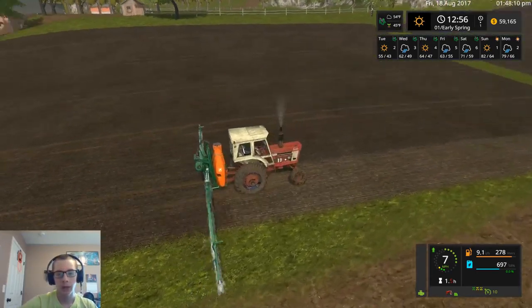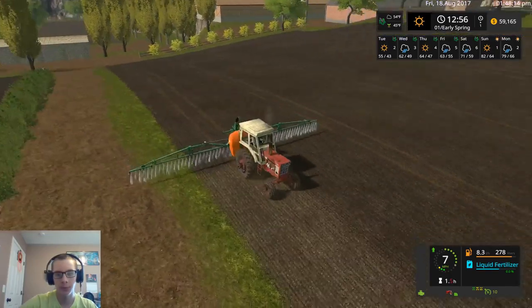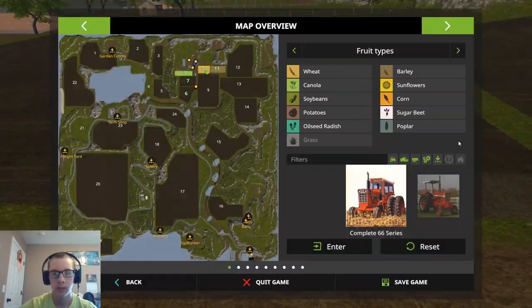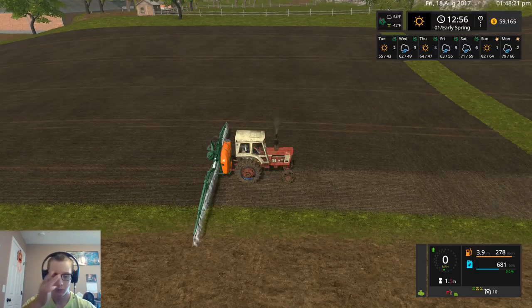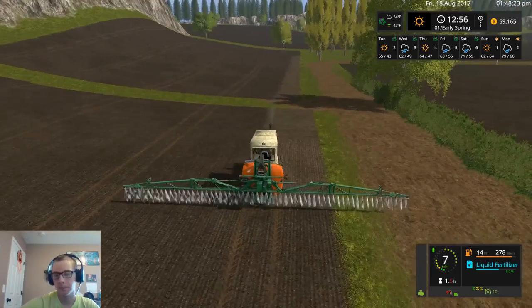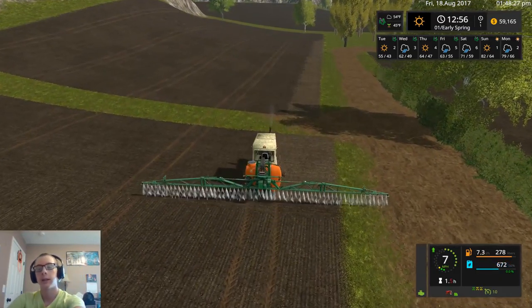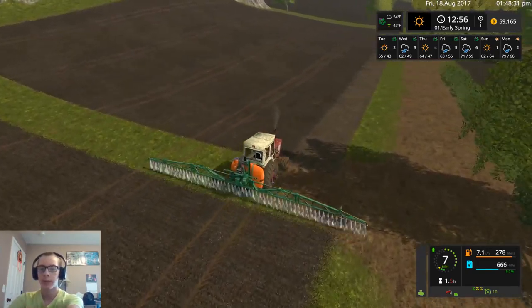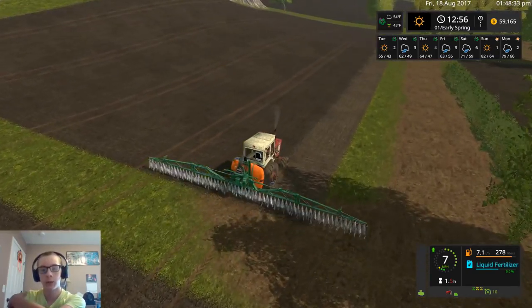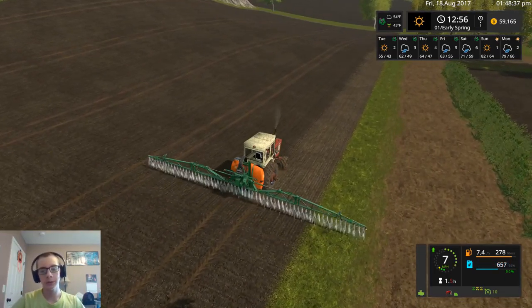I was trying the weeder out — I don't know, maybe it only works if the crops are up a little bit. But I'm not really going to wait for that because it's a longer process. I'd like to just get the fertilizing done right now because my hope was that I could just plant and then run the weeder across, but evidently you can't.